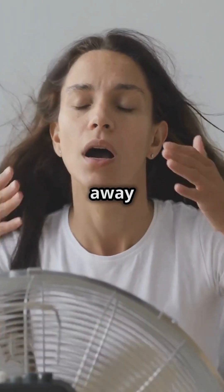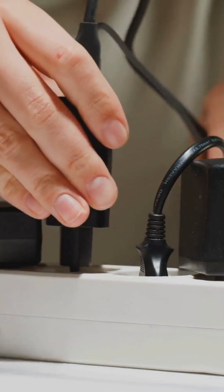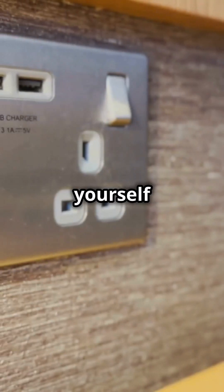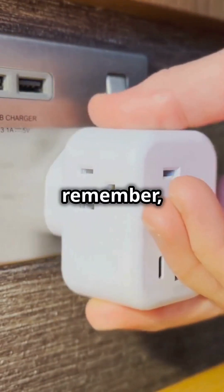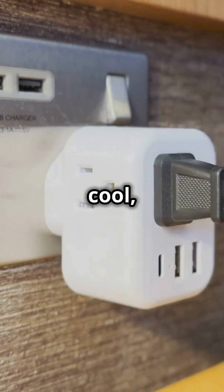Lastly, keep your air conditioner away from surge protectors. These energy hogs can trip your protector and leave you sweating — literally. Stick to plugging in your smaller gadgets and save yourself a headache. And remember, not everything thrives under surge protection. Keep it cool. Keep it safe.